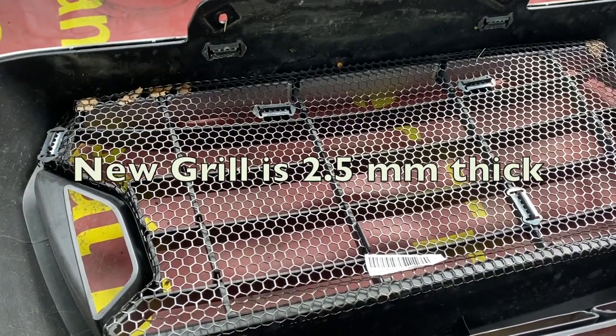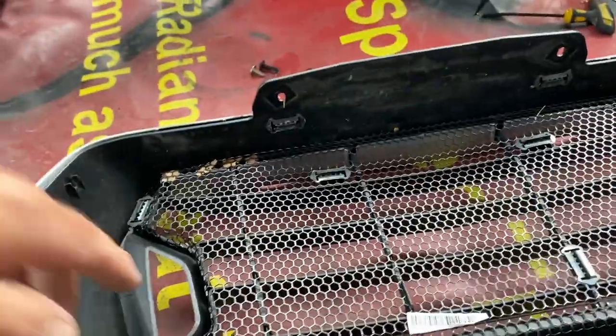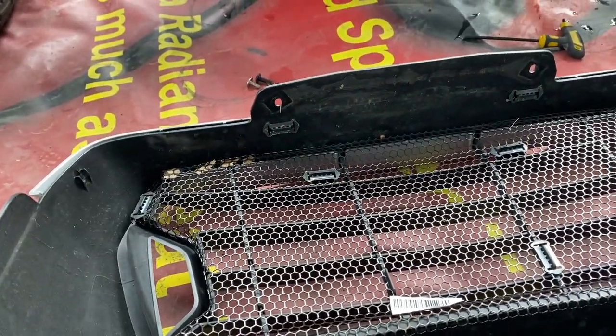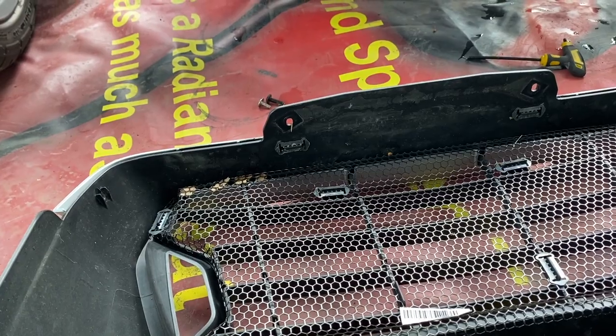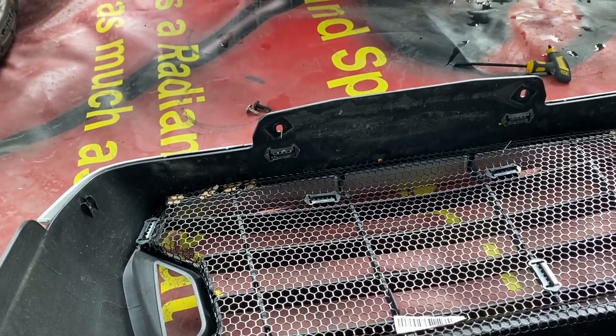The new protector will not rust and will hold up — there's no doubt about it. It will also cover up these holes, making it even safer and protecting your radiator even more.